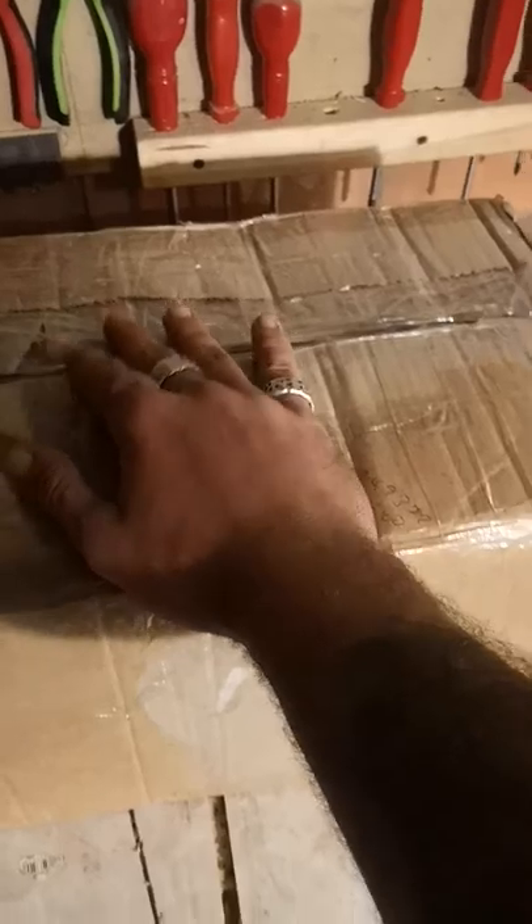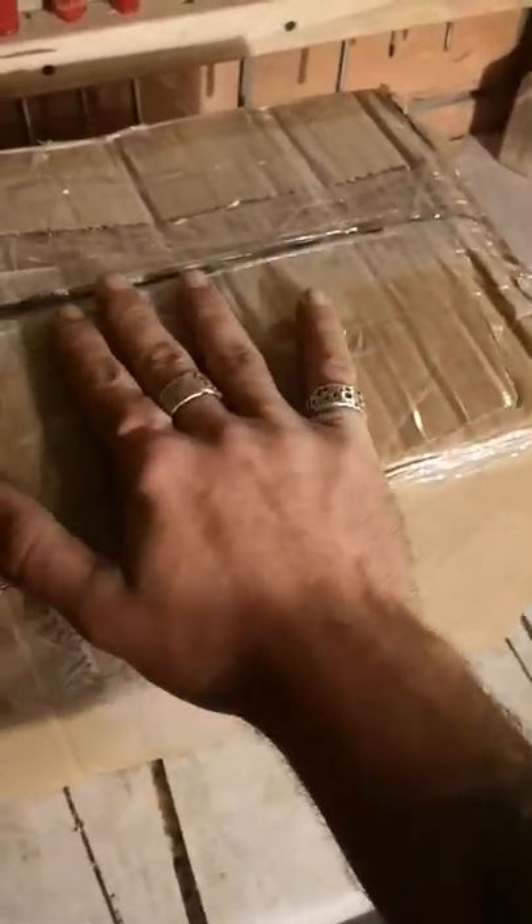All right, guys. Yes, it's here. Very exciting. My Turner's Wood Products package has arrived.